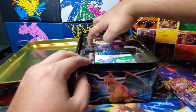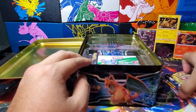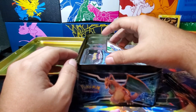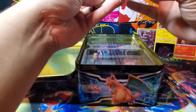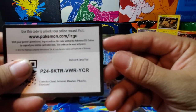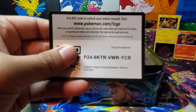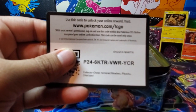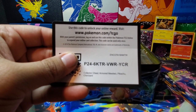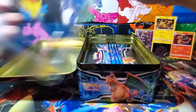I do apologize for not posting videos. I know we got some new subscribers too, and I haven't really been commenting back on the comments, so again I do apologize. But here is a code card for you guys. I don't know why it's not focusing like it normally does — but there's a code card for you.